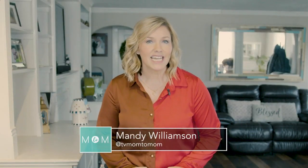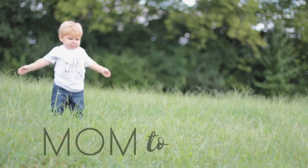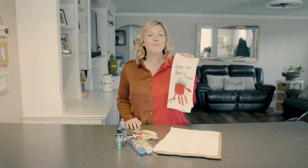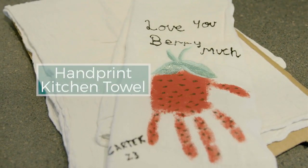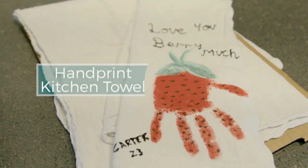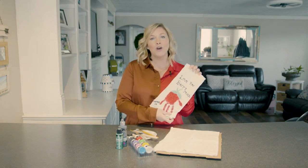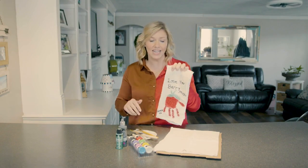Today on Mom2Mom we have a Valentine's craft that will make for the perfect gift. We are making a handprint kitchen towel. I love handprints on anything because it's a good memory of your kids being this little — they only stay little for so long. Plus they make perfect gifts for grandma, dad, or even for yourself. It makes for a great decoration around the house on the holidays.